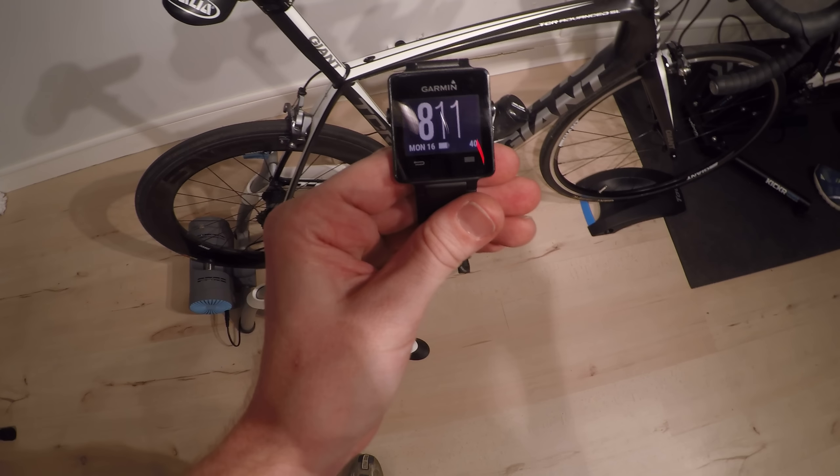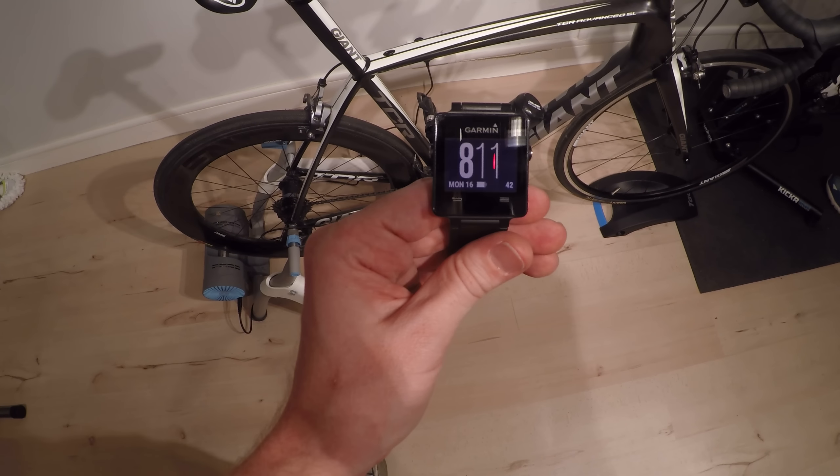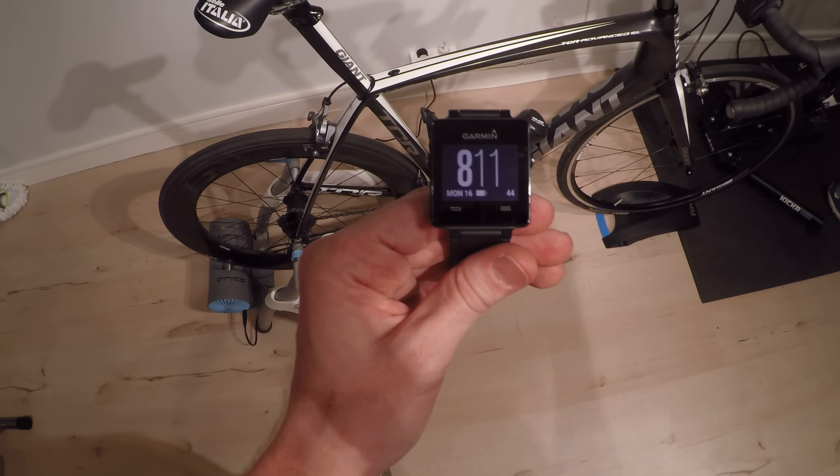Hello, this is Ray with DC Rainmaker. What I've got here today is the Garmin VivoActive, and I'm going to show how it works in indoor cycling.